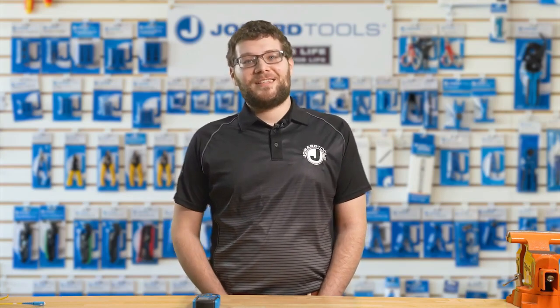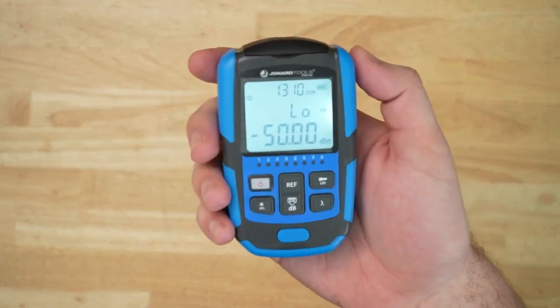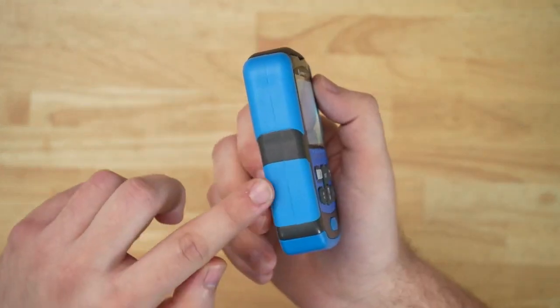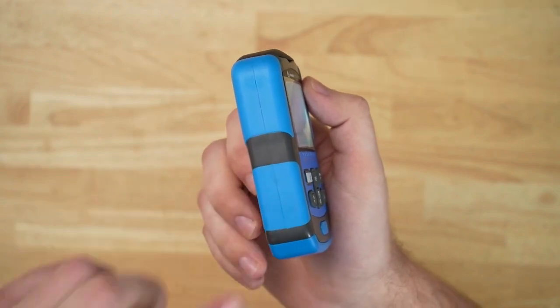And it's not just about functionality — Jonard Tools prioritizes durability too. The FPM50S is built to withstand rugged environments, ensuring it remains a reliable companion in challenging conditions. So if you're in the market for a mini optical power meter that combines precision, portability, and versatility, look no further than the FPM50S.